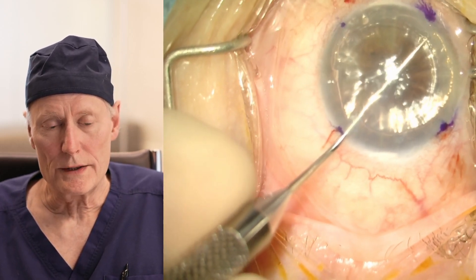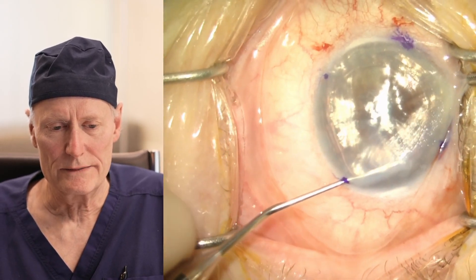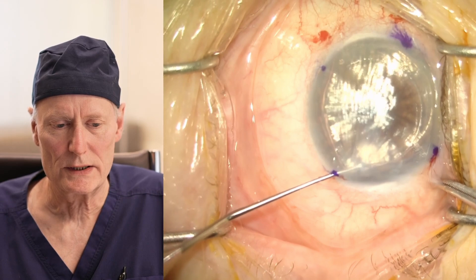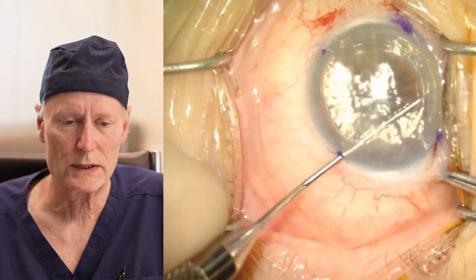Essentially, all that we're doing right here is just tracing an outline of the diameter of the transplant that we'd like to use — or actually just a little bit bigger than the diameter of the transplant that we'd like to use.